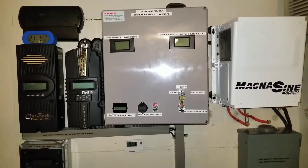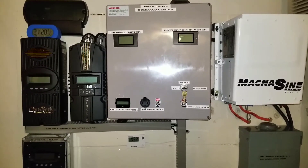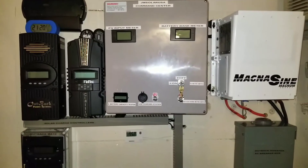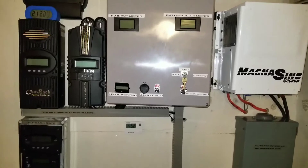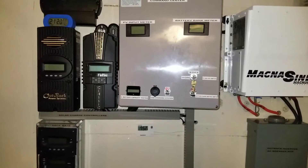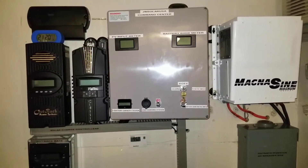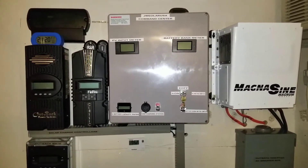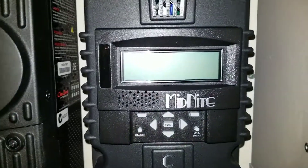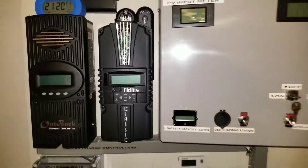I was just trying to crank everything up. I didn't even know exactly how much wattage or kilowatts I was taking from the Magnum, because I still need to install a monitor for that. But the Classic charge controller told me I was pulling 100 to 102 amps from the battery. I was going through the rooms just cranking up stuff to see what the system could take.